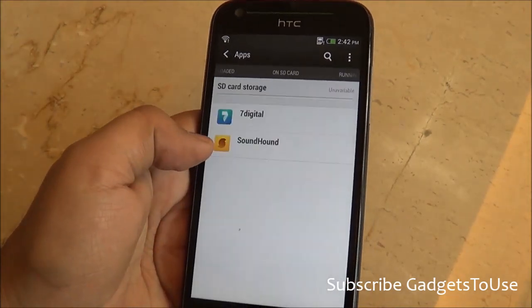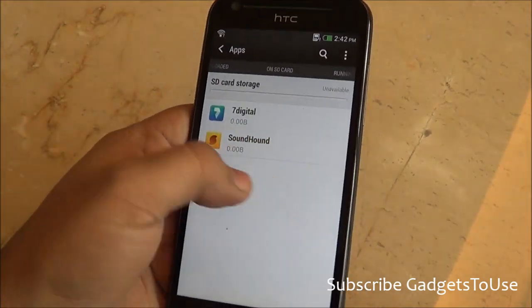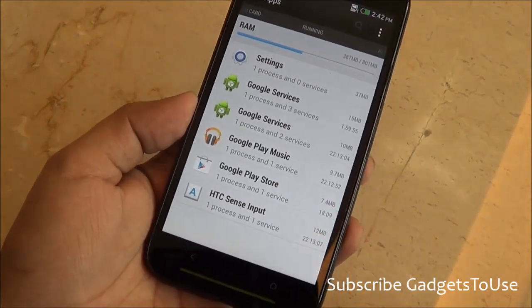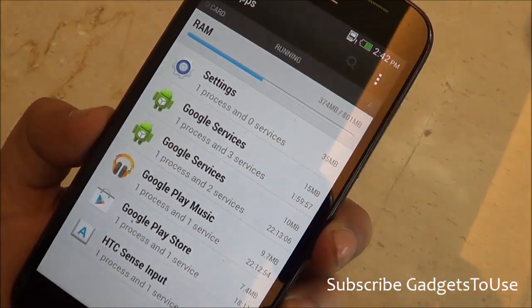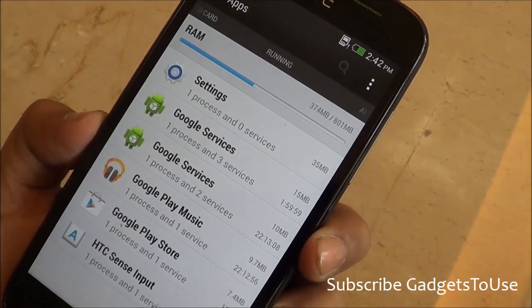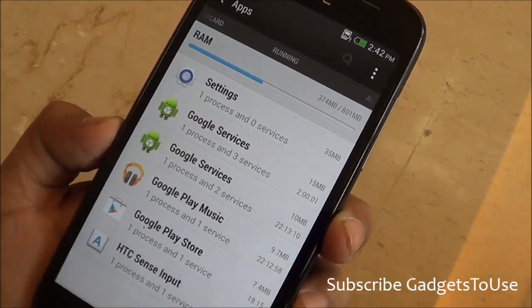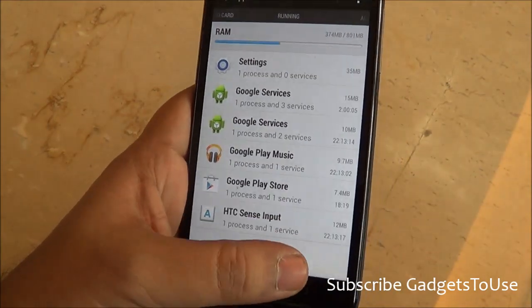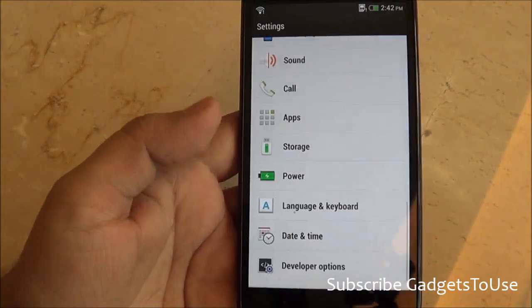When it comes to RAM, you have 1GB on this device. Around 374-387MB of RAM is currently in use, leaving roughly 400-500MB free, which is a fairly good amount for installing more applications and games.